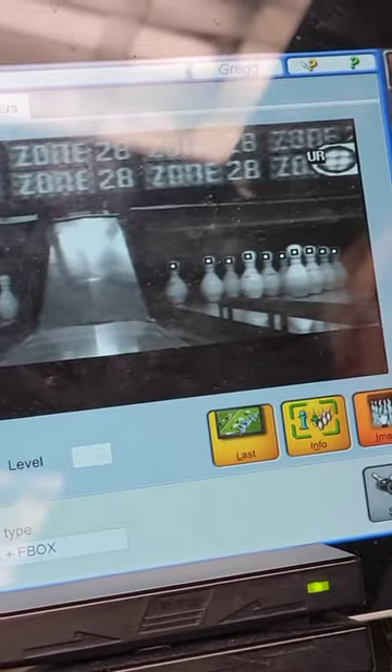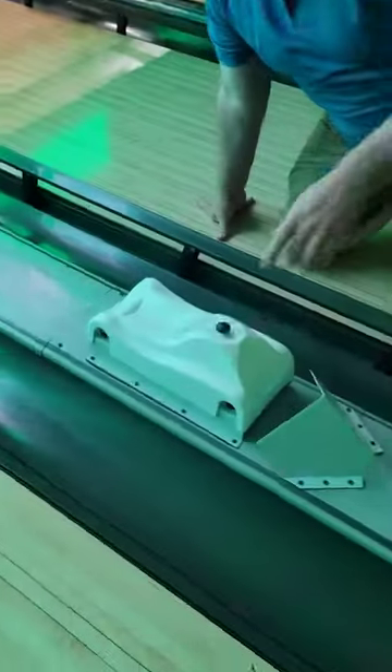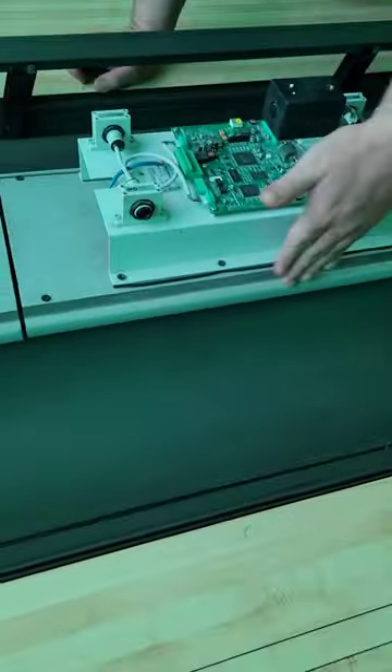Did you know that almost all bowling alleys keep score using a potato quality camera to read the pins? Here's how it works. We walk down the bowling alley and notice this robot-looking thing on every other lane. It serves a few purposes.